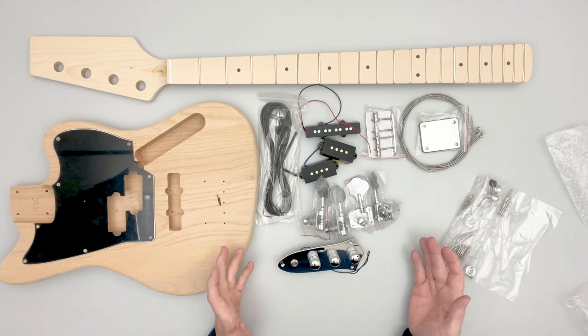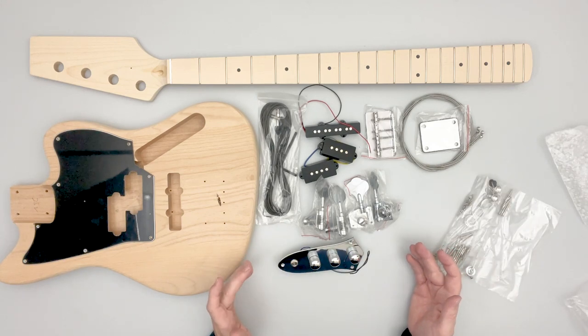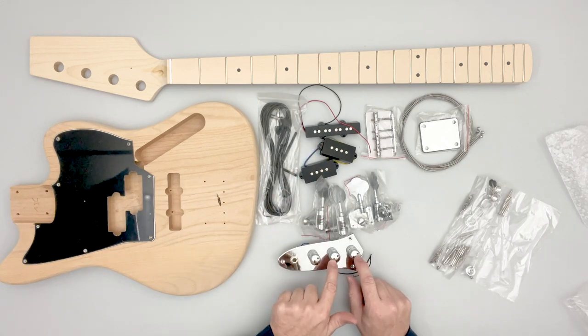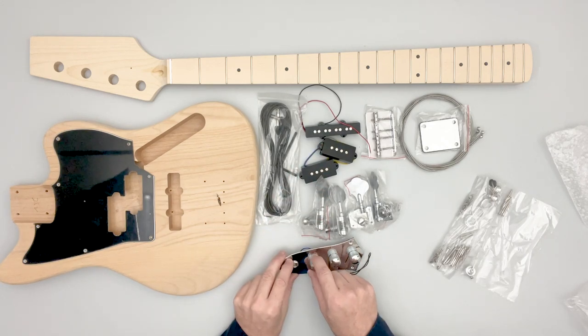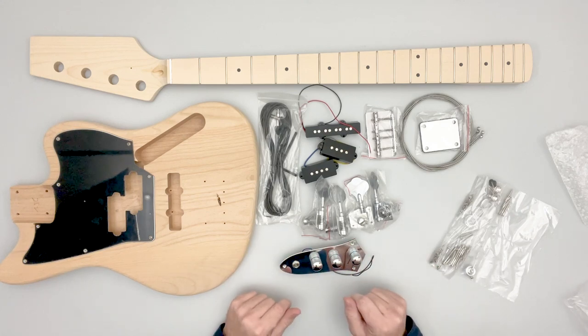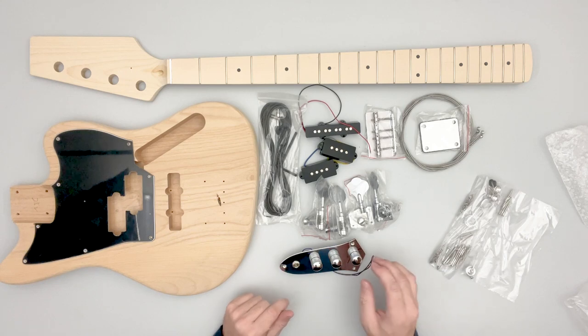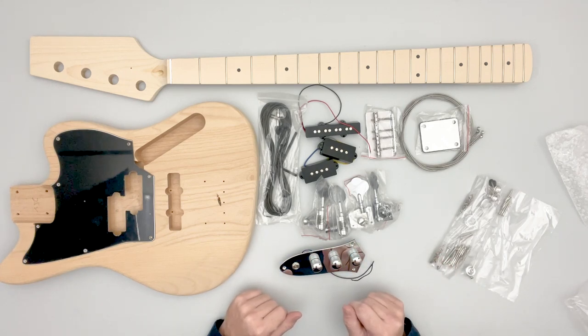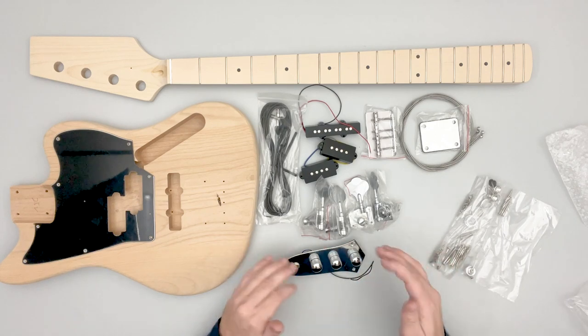The way these work: each pickup is wired independently to a volume and then a master tone, so you have a blend rather than a switch like you might see on some guitars. The volume controls become the switch — you turn things on and off by turning all the way down, or blend between the two pickups to get your tone dialed in.